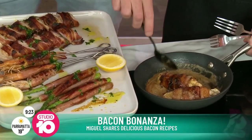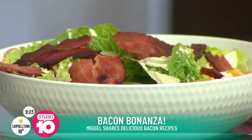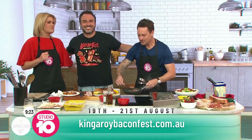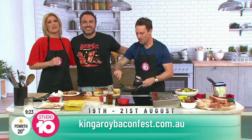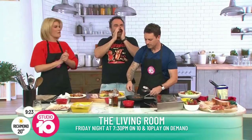Make sure you go to Bacon Fest if you love your bacon. You can head to kingaroybaconfest.com.au. Catch Miguel in The Living Room Friday night, 7:30, on demand. Thank you — you're awesome. Stay in bed! Woo-hoo!